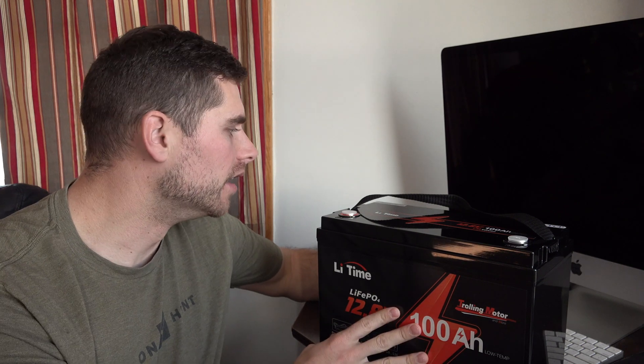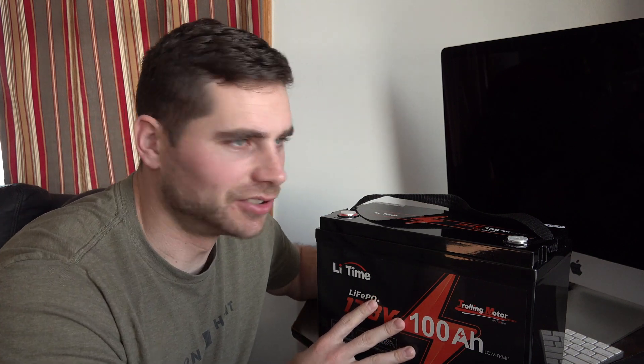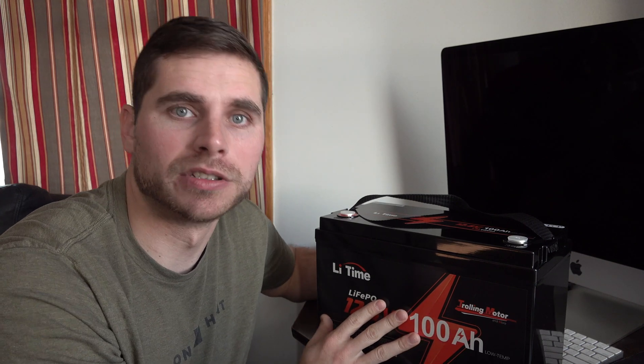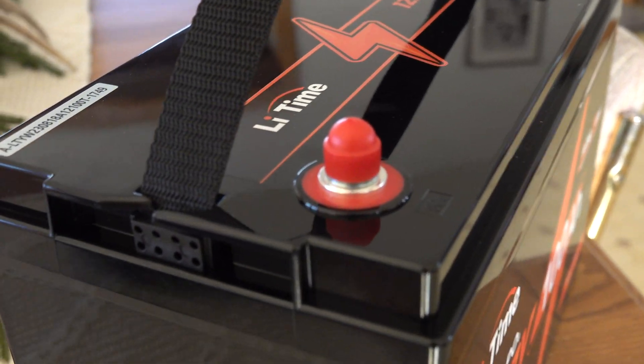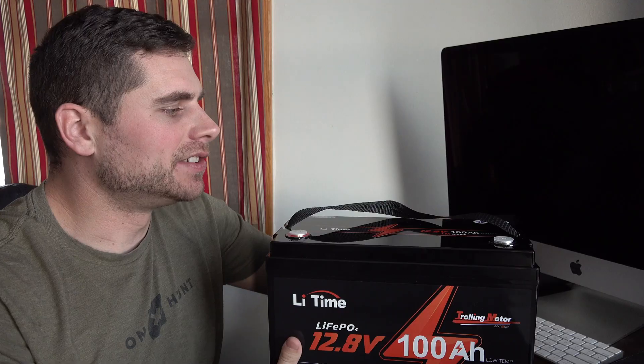There are three different ways to charge this battery: one with a solar panel, two with an outlet, or three with a generator. The solar panel is the way to go for me because it's free — sunlight's free. You just hook the solar panel up to it and you get a full charge in no time with full sunlight.